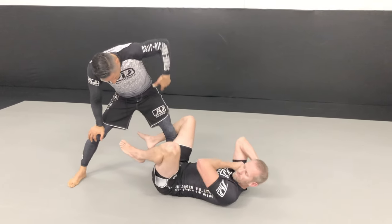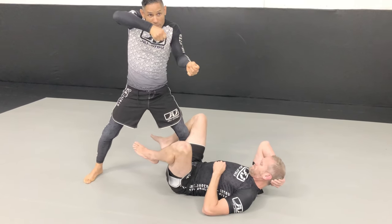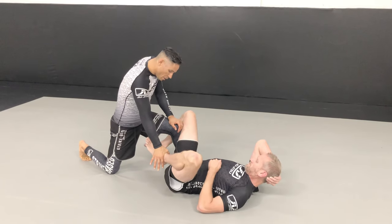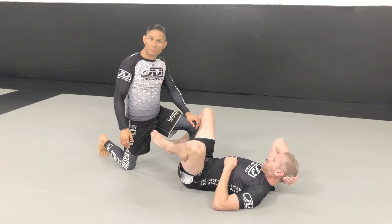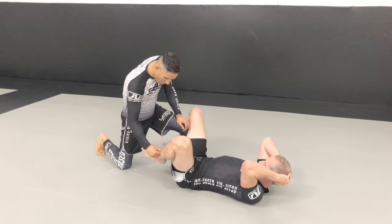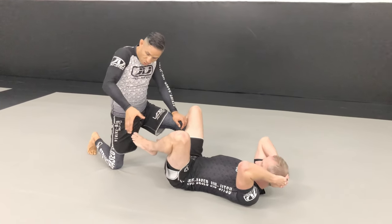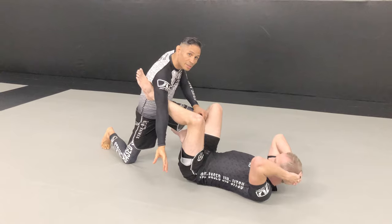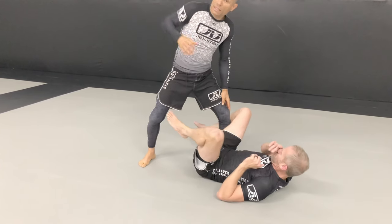Everyone has played with a rubber band — you pull it and it snaps back. Keeping that in mind: when I start to push somebody's foot down, which way does it want to go? If I push down, it goes up. So I'm going to use the rubber band setup: as I'm pushing this down, I turn my thumb this way, and look what happens — it goes right underneath my armpit.